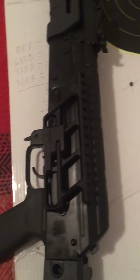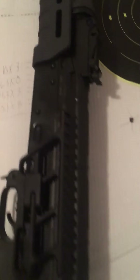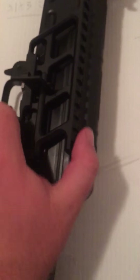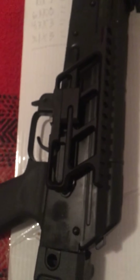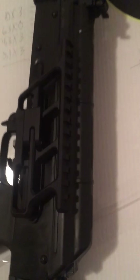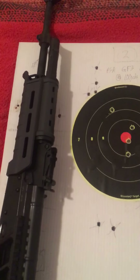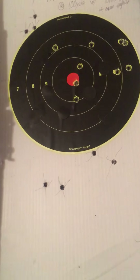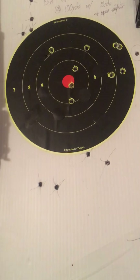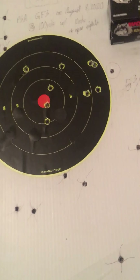Until I actually get the optic on it, I was using the open sights. I'm not a great open sight shooter, but it's still fun and builds skills. That's another thing I like about these side rail mounts — they're so easy to take on and off. You can practice with open sights or with the optic and build those fundamental skills. I also finally got a proper AK sight adjustment tool instead of using a pair of pliers and a hammer like I was before. Got it sighted in to where it's decent enough for me.